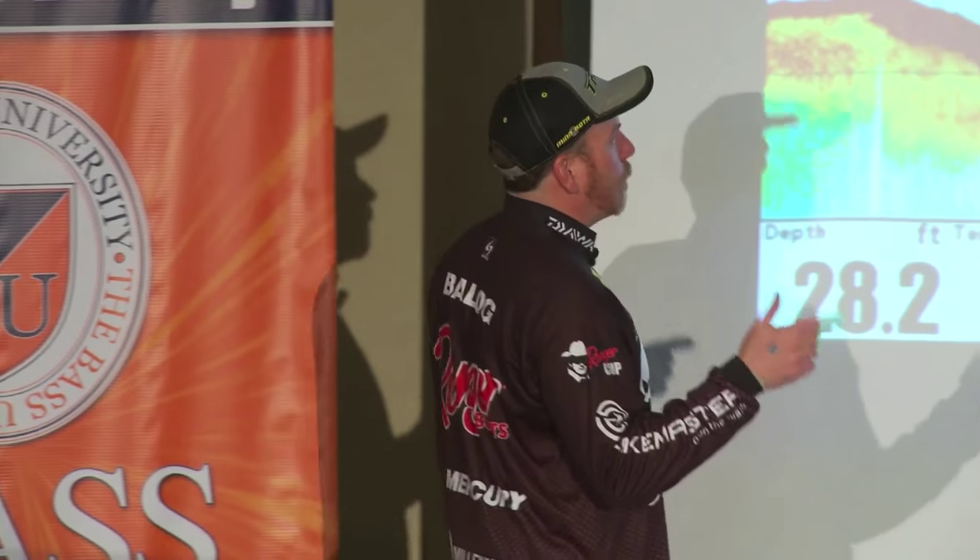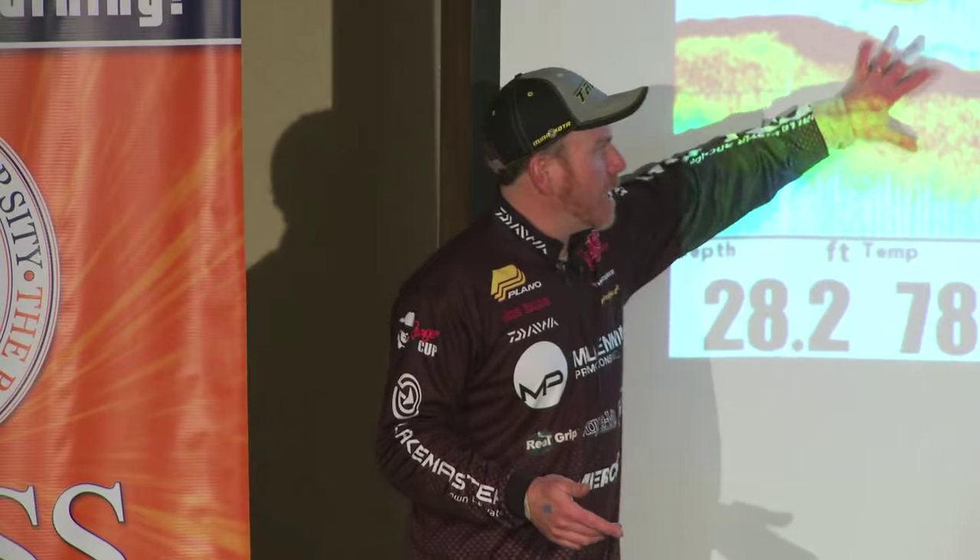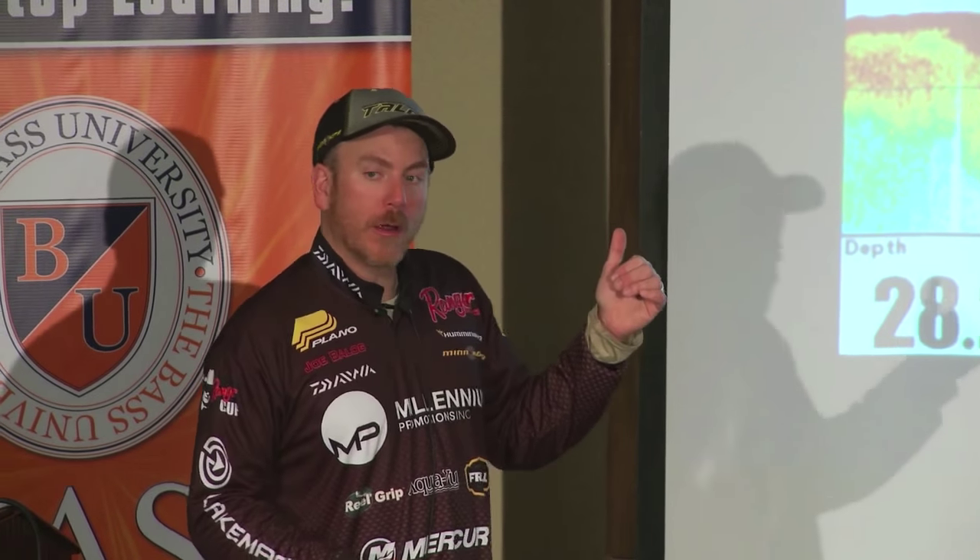Now, traditional bottom bumping baits — like tubes, jigs, hula grubs, or football jigs — will work, and at times those can be the best thing you can use. Blade baits in certain situations, heavy baits that get down to the bottom — but those baits have a tendency to snag a little bit more. And also, once we get into that summer funk, the fish — smallmouth especially — will kind of get off of stuff that's crawling on the bottom.